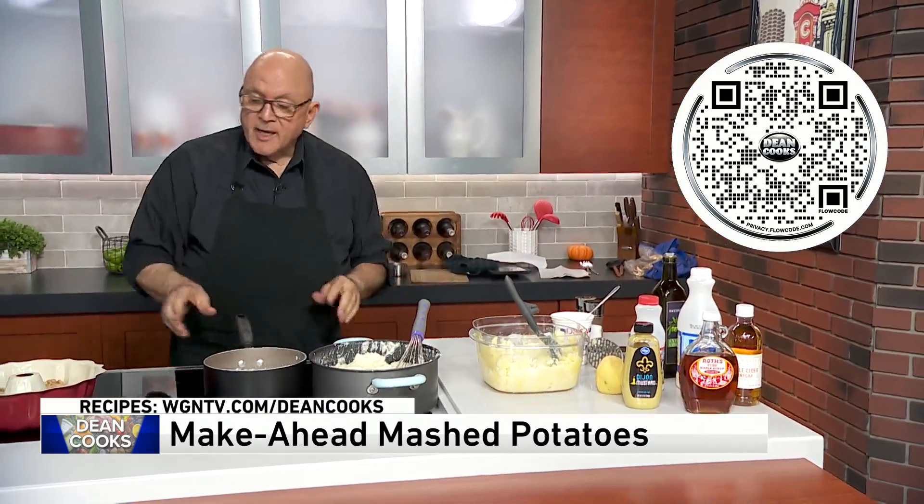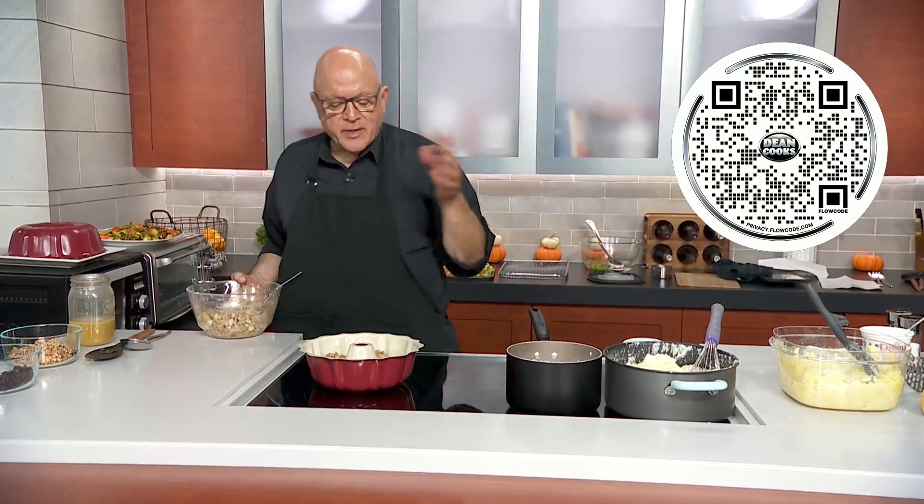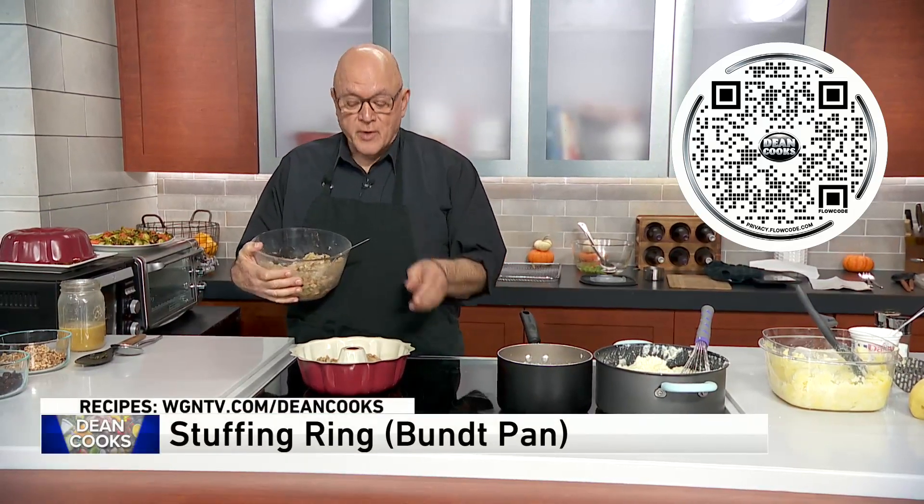Next, stuffing. Everyone's got their favorite stuffing recipe. I'm not going to tell you that one is better than another — everyone's favorite is their favorite. I'm just going to show you a different way of serving it.